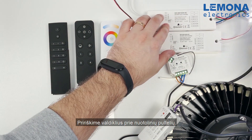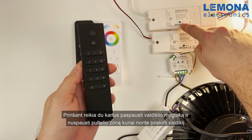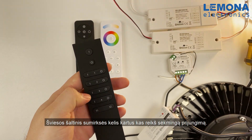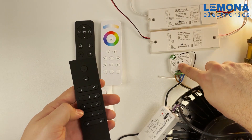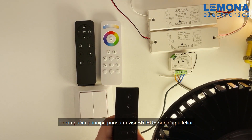Let's pair these LED controllers to the remotes. To do so you need to double press the button on the LED controller and select the zone to assign it. The light source will flash a few times, which means the pairing is successful. The same principle works for all SRBUS LED controllers.